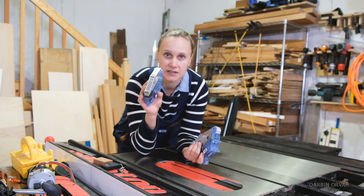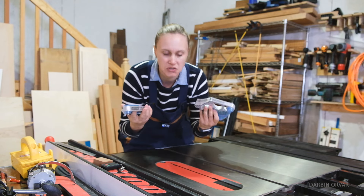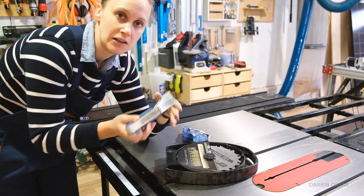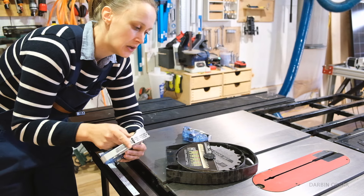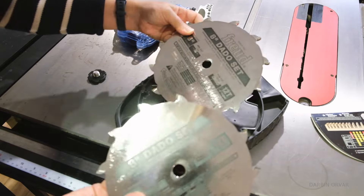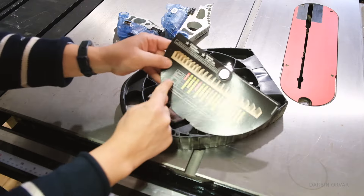Here we have an additional cartridge and another one — this one is bigger than the other. You need a bigger cartridge if you want to cut dados on the SawStop using the SawStop technology, and you need to use their specific dado stack. A traditional dado stack won't work with this. If you're planning this purchase, the chart tells you how to create different thicknesses using various spacers, chippers, and shims — you stack these in various ways depending on the thickness you need.